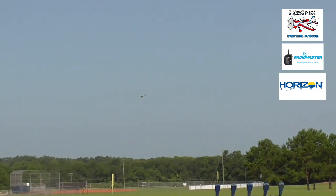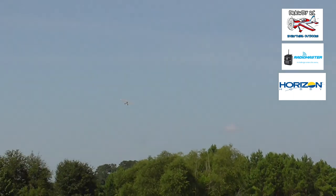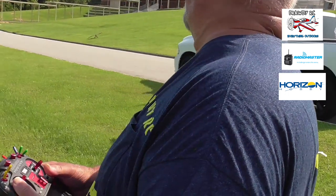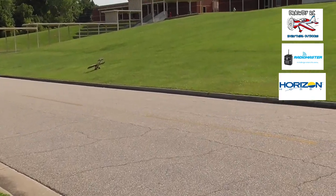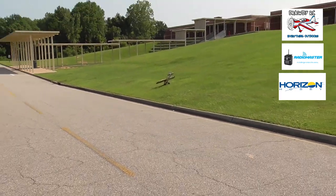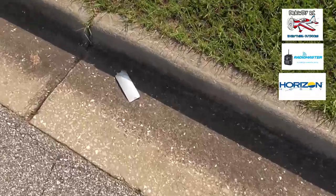RF signal critical. RF signal critical, RF signal low. Flight mode 3. Boom — I did it again. I went to low rate. A little bit touchy. Went to low rate again.